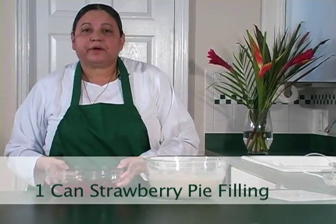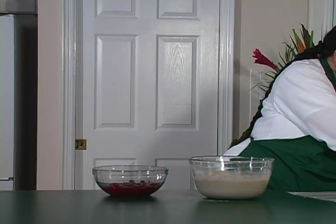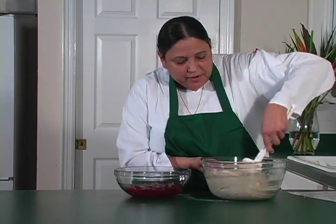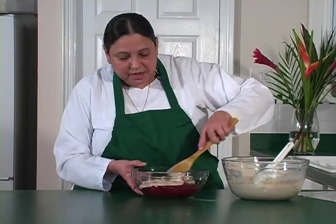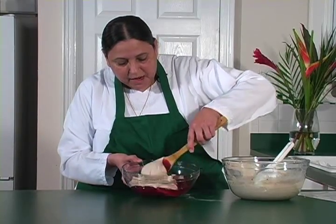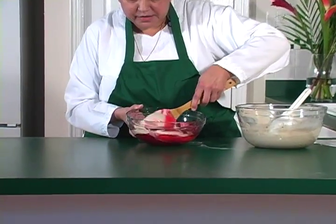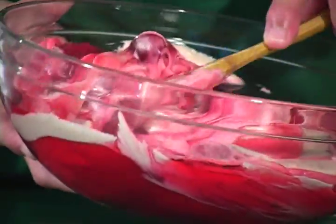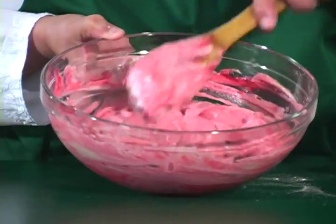For the strawberry filling, it's just one can. We're going to take about a cup or a cup and a half from this mixture and mix it with the strawberry filling — about one and a half or two cups. You want to fold it, not stir it, because there are strawberries in here and you don't want those strawberries to break down. They're nice and big strawberries, as you can see, and this is basically how it's going to look. You can see the strawberries in there.